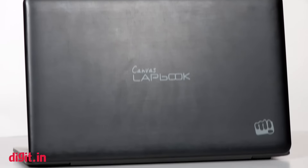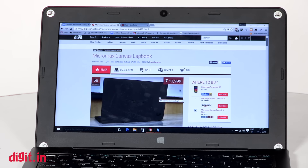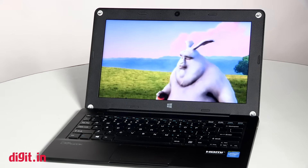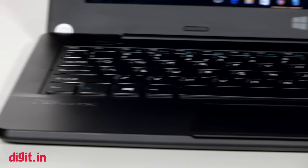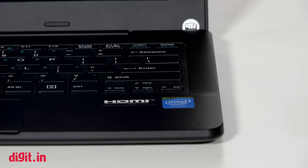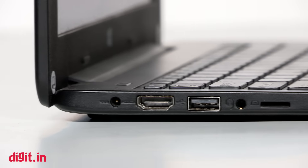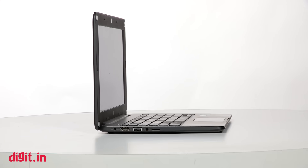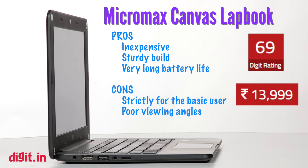Overall though, the Lapbook is a very good device. It costs ₹13,999, which automatically gives you a very good buying proposition. But who should use it? It's only meant for the very basic user. Imagine you're buying a netbook for your parents who will just do a little bit of Skyping, a lot of browsing, some writing and typing, and watching a few videos — for them, this is a good device. If you want to play games, most games will not run on this, and the ones that do will make the device stutter. So you're not buying this for anything more than the most basic usage.